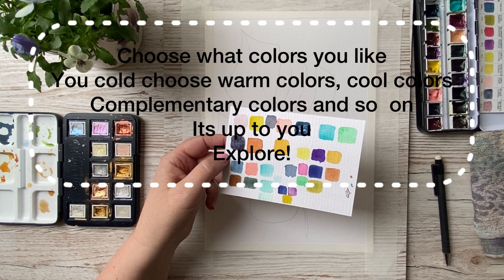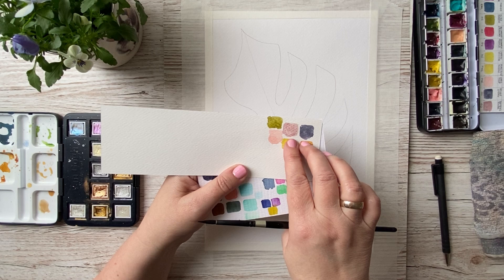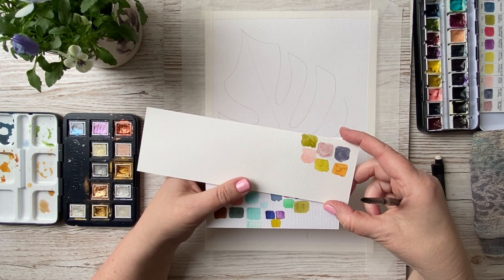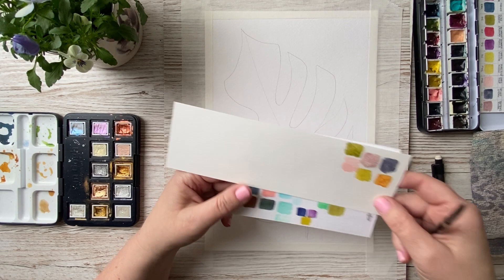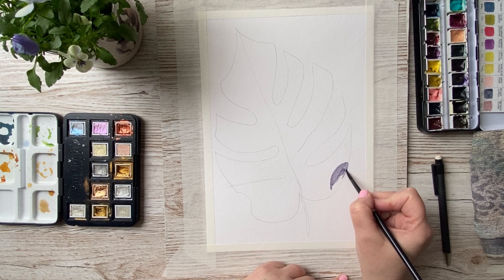Now it's time to find some colors that you like. I just make a color swatch to see what kind of colors look pretty together. I tried out many different color combinations and I'm going with three colors for this painting so it won't get too busy. You could choose primary colors — a red, a blue, and a yellow — or you can go with a green, a red, and a blue. It's up to you and your favorite colors.